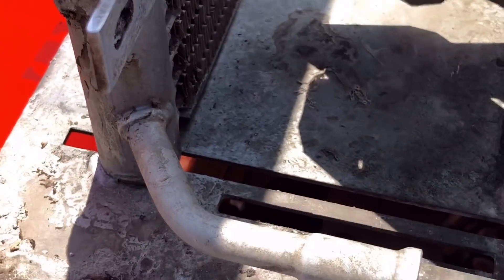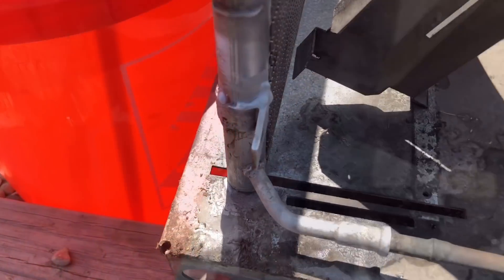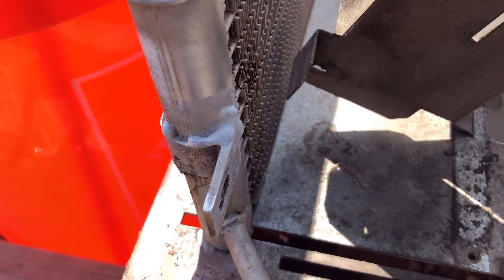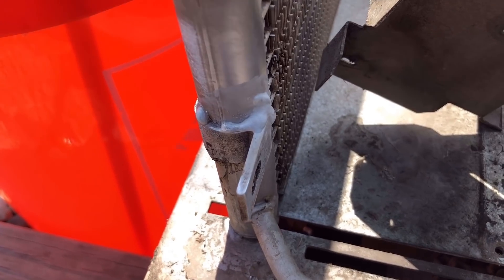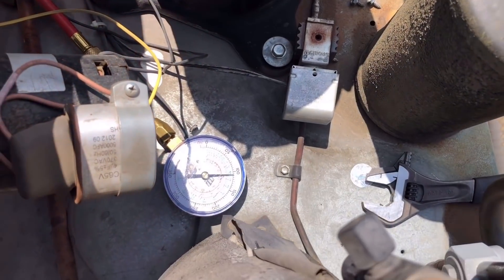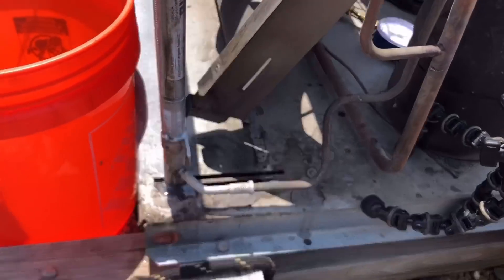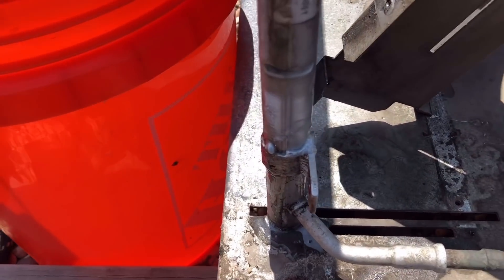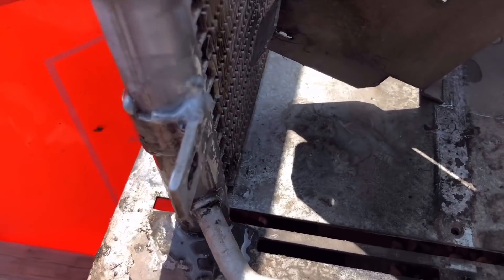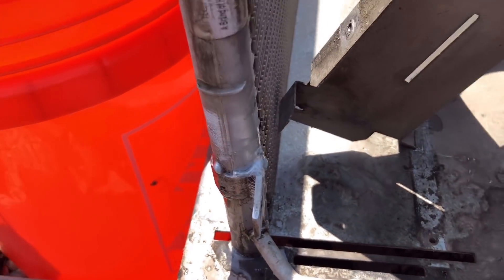All right guys, absolutely not my best work — absolutely horrible. Since it's already on there, we're going to go ahead and pressurize it and see if we somehow atrociously fixed that leak. About 100 PSI, put a little bit of trace gas and some nitrogen, and we'll see if somehow my horrible aluminum brazing sealed it.